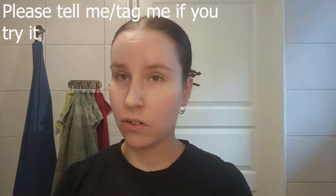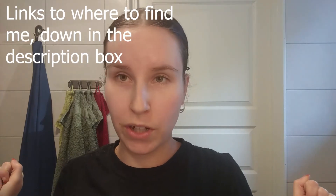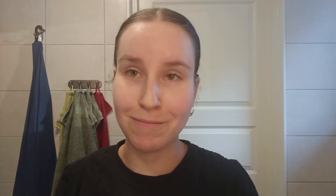Hopefully I placed my buns in the center, but if not, just ignore it and pretend that they are perfect. You need quite a lot of length for this, but if you do try this, please let me know. You can leave a comment or tag me on Instagram or whatever. I'll put down in the description box where you can find me, such as my community and my Instagram. If you did like this video, give it a thumbs up and I will see you next time. Bye!